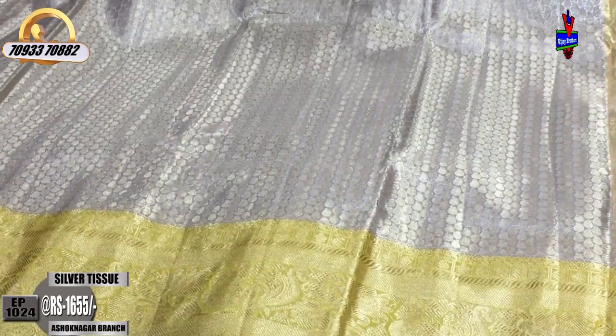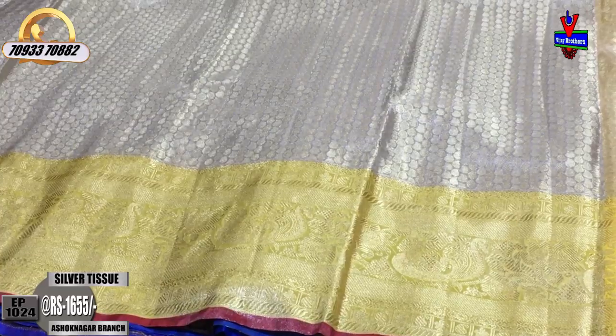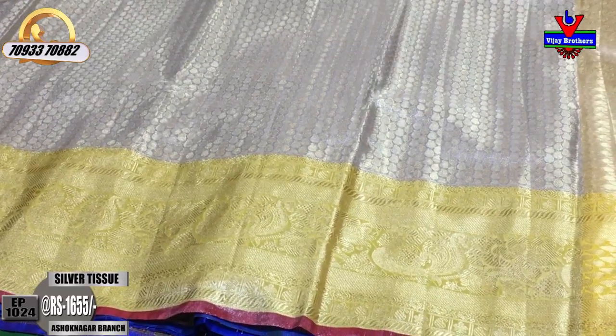The second border is a peacock designer border. There are beautiful colors and different designs — lots of varieties.